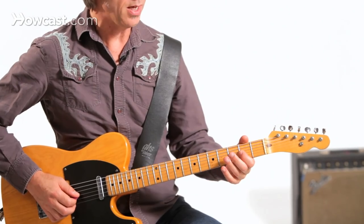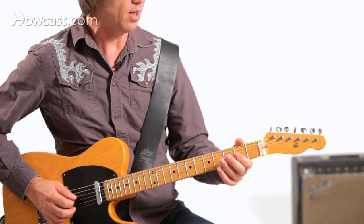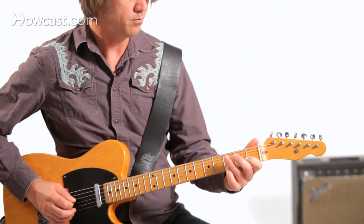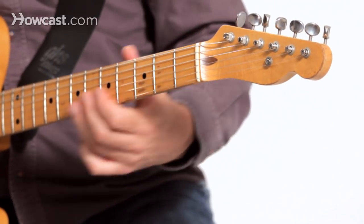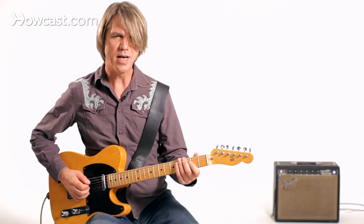I'm just going down sort of a bluesy pentatonic scale, and I'm doing that pull-off on my way down to the root.